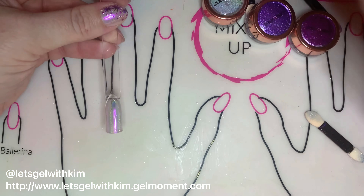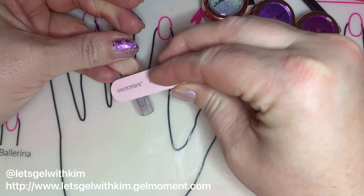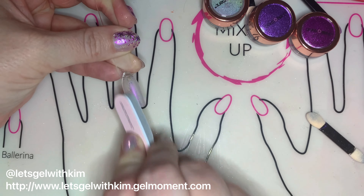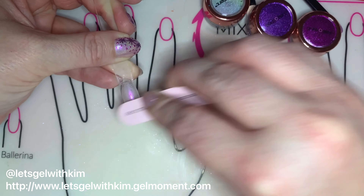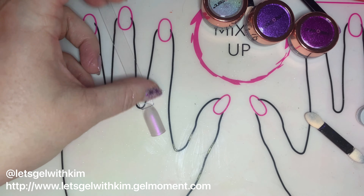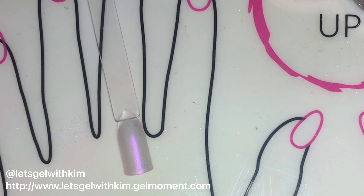Of course then you'll do a full cure. For the next step you can either use matte effects top coat or the gray buffing side of a file to remove the shine from the nail and give it a matte look. In the video I'm just demonstrating the file side because our matte effects top coat is currently sold out. This is going to actually prevent the chrome powder from sticking to our background. Once that's done and you've gotten rid of all the gloss, take one of our cleanser pads and give it a nice cleanse. If you use the matte top coat, you don't need to do this step.